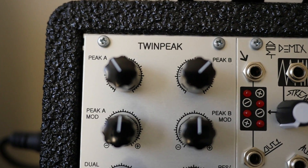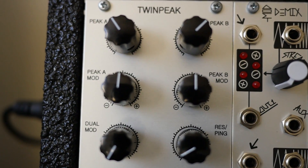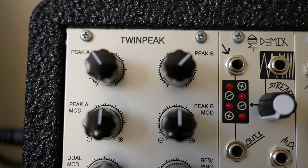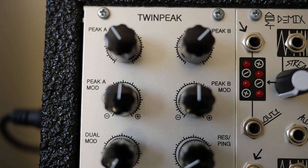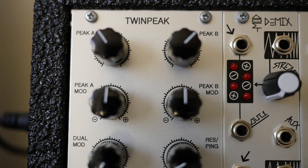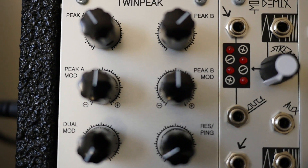The Twin Peak is a dual filter design by Rob Hordyke, very similar to what's in Rob's blipo box. The design is based around two low-pass filters that are run in parallel and have equal gain, but one is phase inverted. So when they're combined they create a bandpass filter that has resonant peaks at both the bottom and the top of the band.